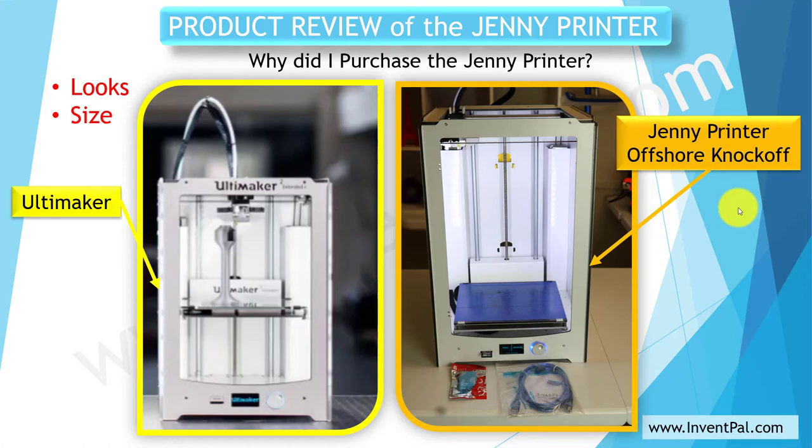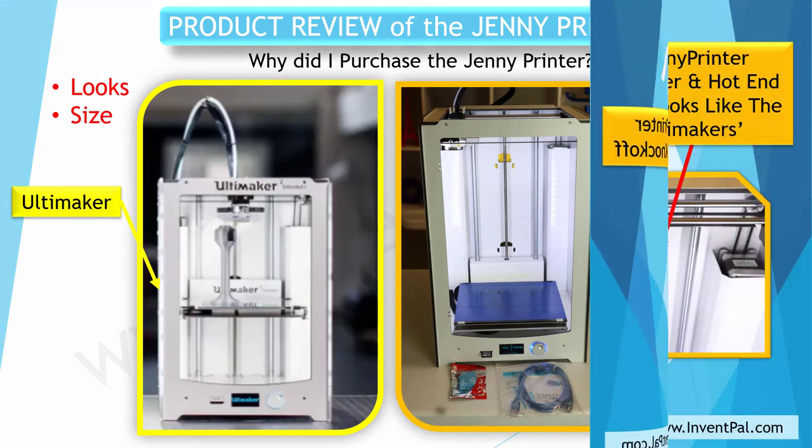So it looked aesthetically pleasing and the size was pretty good. It was bigger than what I was already using — 230 by 225 by 360 millimeters, or 9 by 8.5 by 14 inches. So I was able to step up to a larger build plate, which was good for me.